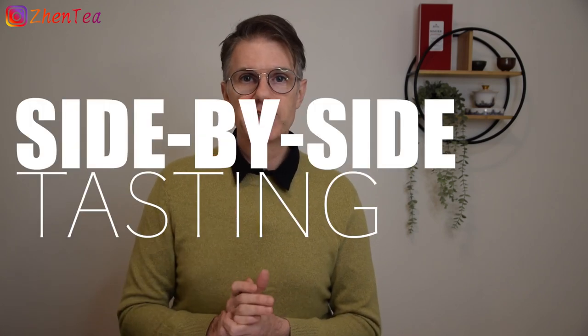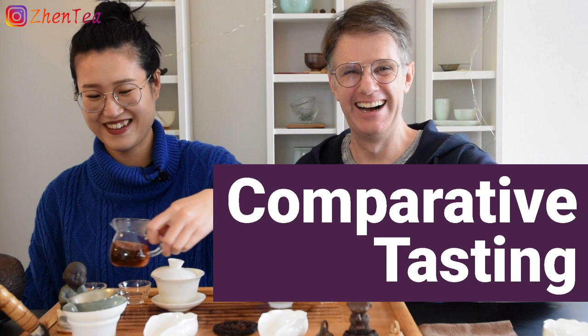The breakthrough moment for me was really side-by-side tasting. If you've been with us for some time, you know that we always come back to this as a way to greatly accelerate and enhance your tasting ability. What is side-by-side tasting? It can be exactly what it sounds like — you brew two teas side-by-side and taste them one after the other in rapid succession, so that your memory is fresh with all the details and nuances.